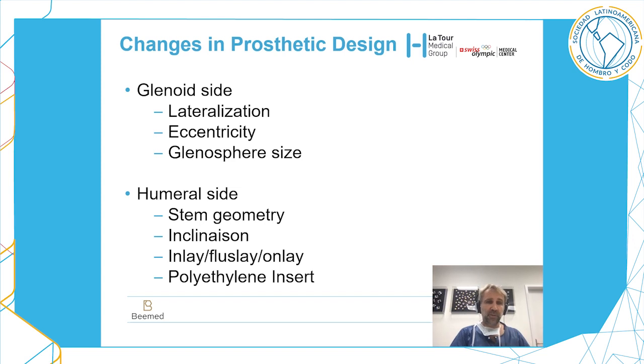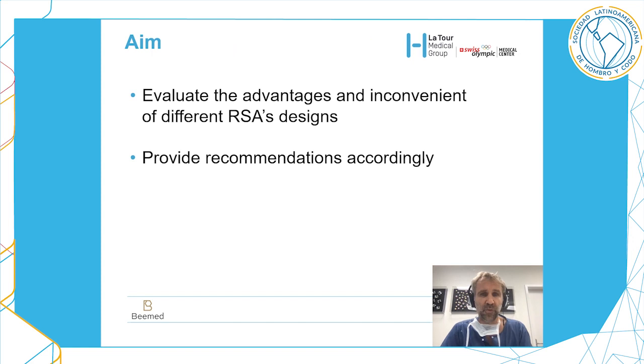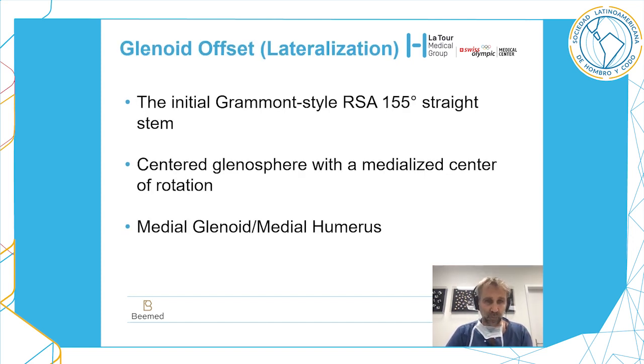This is why we thought it was important to change design in order to decrease the rate of complications. You can do this on the glenoid side with lateralization, eccentricity, and glenosphere size, but also on the humeral side with stem geometry, inclination, inlay or flush onlay systems, and the polyethylene insert. The aim of this presentation is to evaluate the advantages and disadvantages of different reverse shoulder arthroplasty designs and to provide recommendations accordingly.